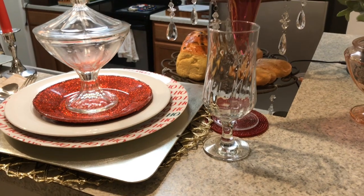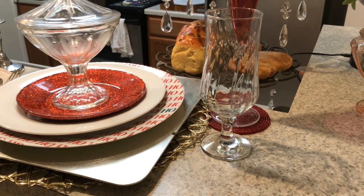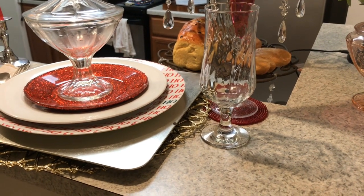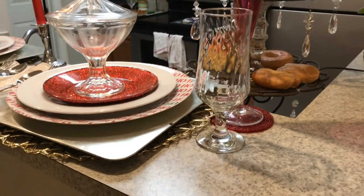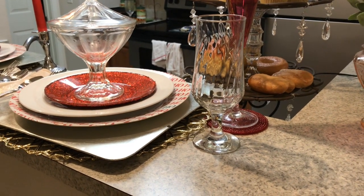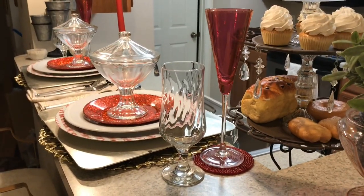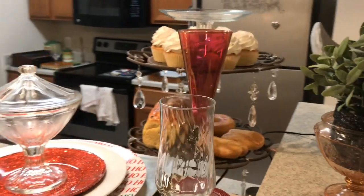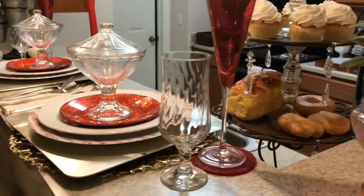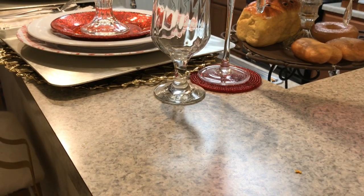These glasses here — I got a set of four and I thought they were gorgeous. They were 99 cents for all four from First Giant. Then these two red ones with an iridescent, almost gold glow — I got those last year from Family Thrift Outlet. There were only two in the pack and they were one dollar, so 50 cents a piece.